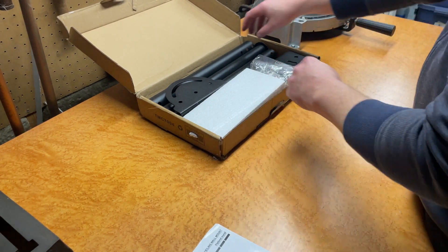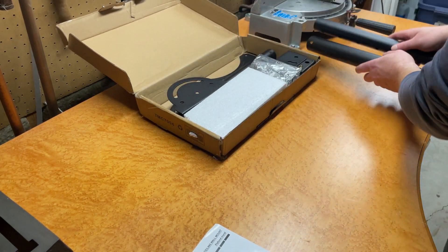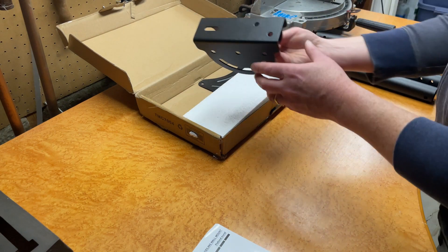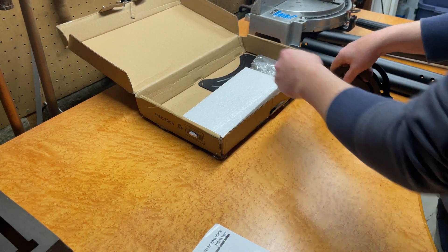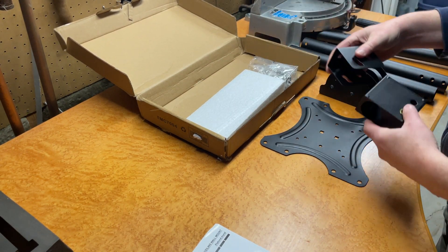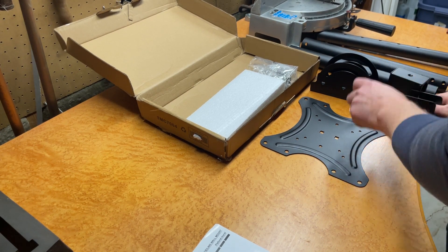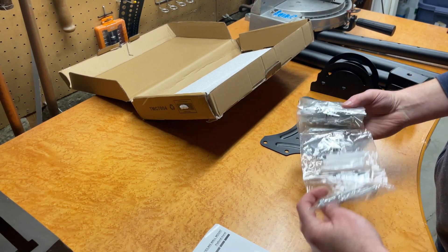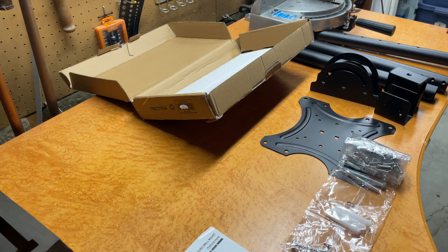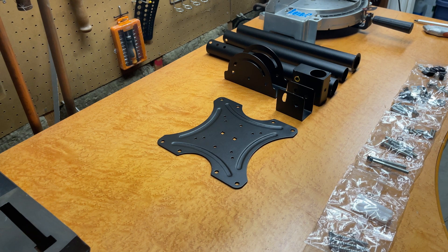So we've got some instructions, we have some extension poles here, this is the mount at the very top, this is the piece that goes on the back of the TV, and then all the hardware is laid out here and labeled A, B, C, etc., so you can follow along with the instructions. Okay, let's start putting this together — I'm going to just hand-tighten things for now.